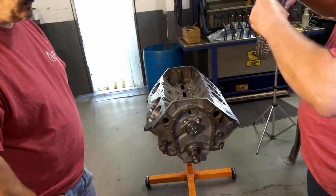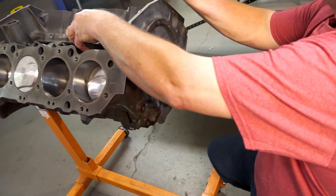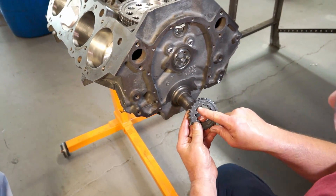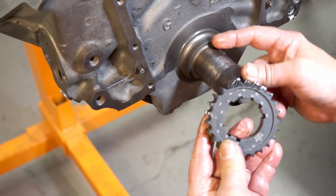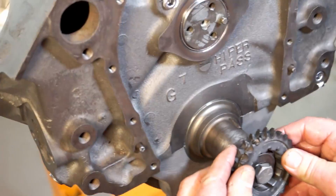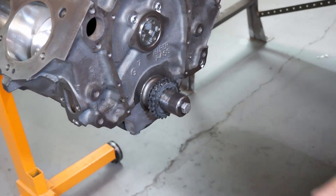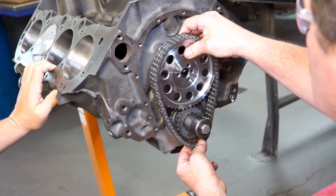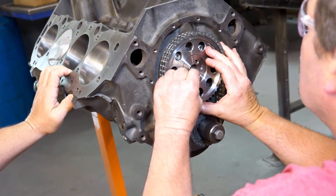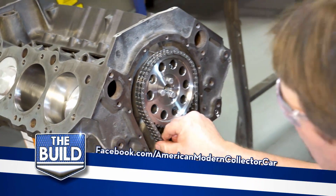We'll take our chain — it's going to be a little tight with our sprocket. Right now we're just going to check number one at zero. Here's our zero notch — that's what's going to go onto our key ways. Here's what we're going to be reading. We're going to put our zero straight up and down. Nice and tight.